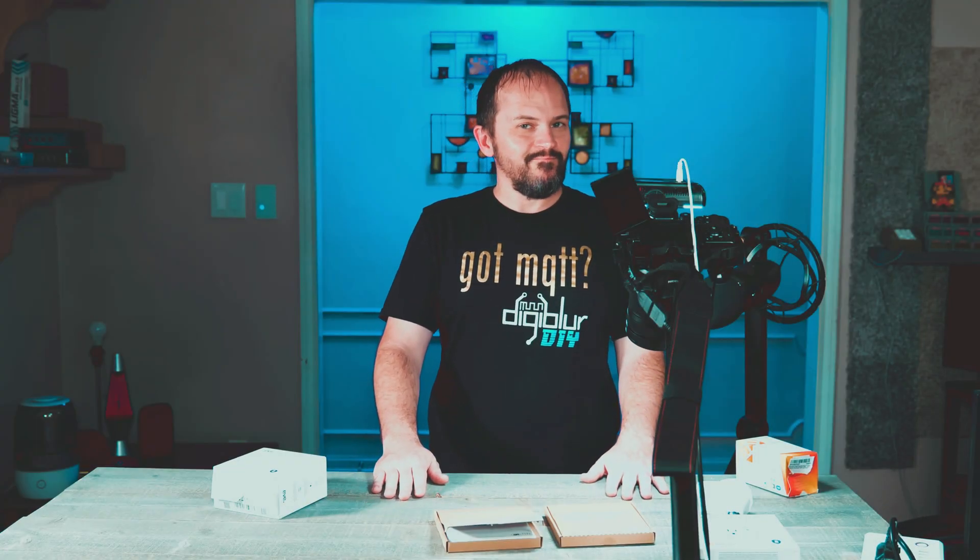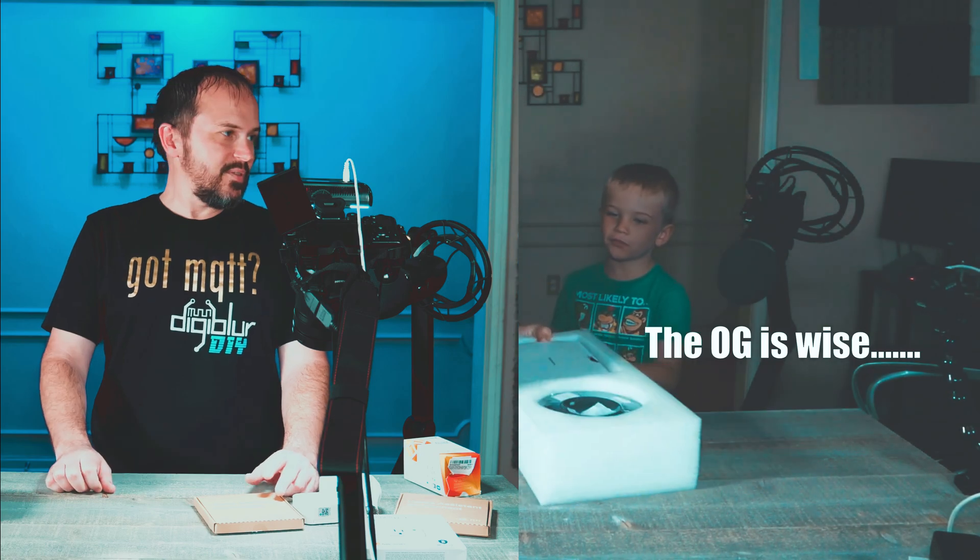I'll give you a big hint for this one — it ain't ready. Probably this is going to be a long video. No, it's not.